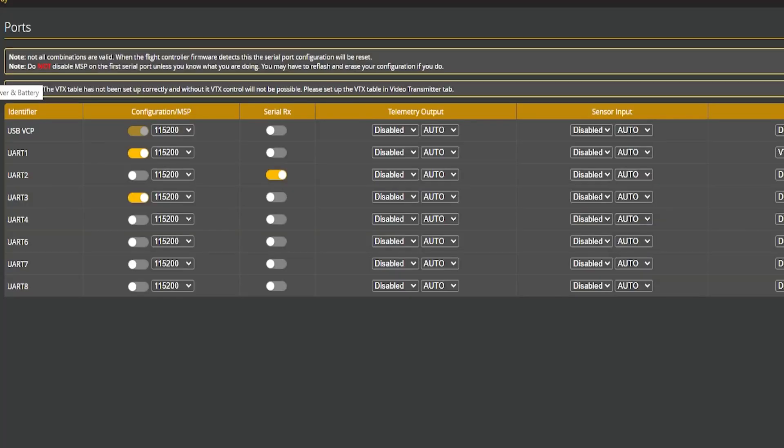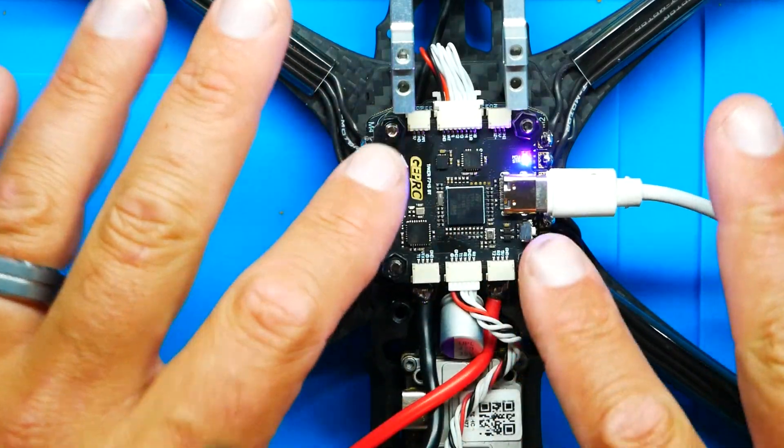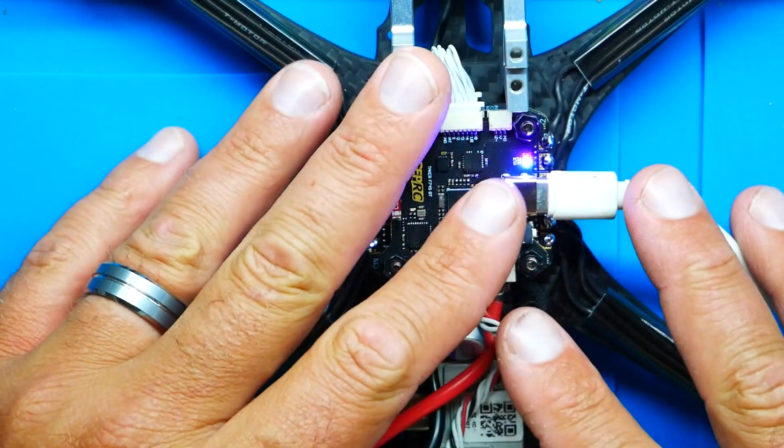You may ask why I have a second MSP on UR3. In this scenario I'm running the JEPRC Taker Stack, which has Bluetooth. That means I can use my phone and an app to control all of Betaflight through MSP3, which is where the Bluetooth is configured inside this flight controller. That's the reason UR3 is toggled on.